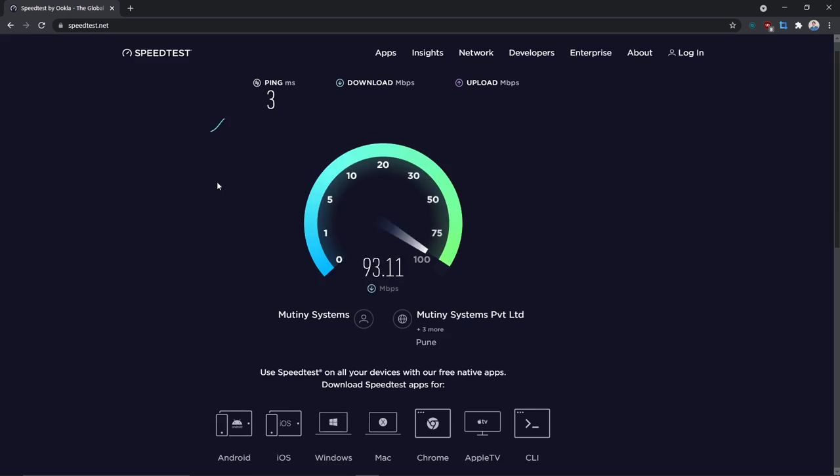First let's do a speed test. I have a 200 Mbps plan, so naturally I should get around 200 Mbps speed — and as promised by my ISP, I'm getting about 200 Mbps. Note: this is not Airtel Fiber or Jio Fiber. I'm using internet from my local ISP called Mutiny Systems. They have fiber to the building, but from there it is converted into Ethernet.